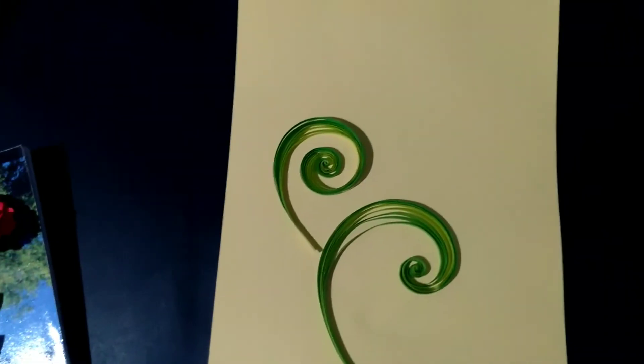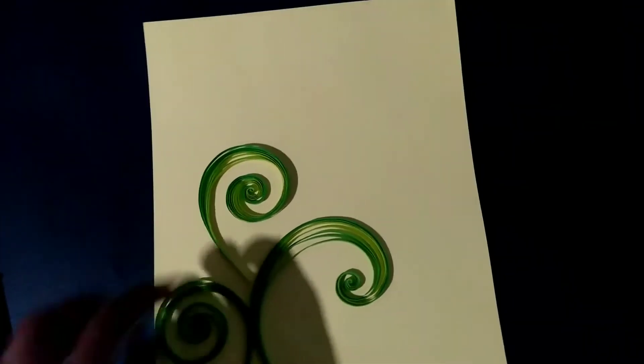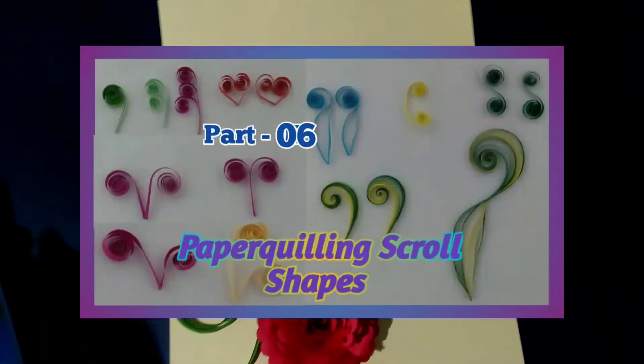This is the first time we are going to use a bunch of scroll shapes. I will show you the video.